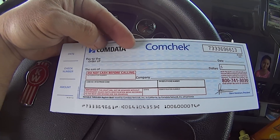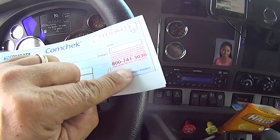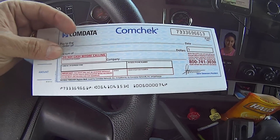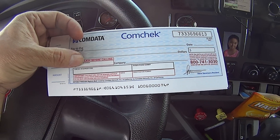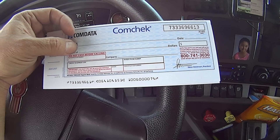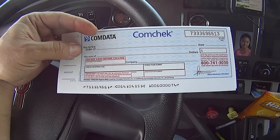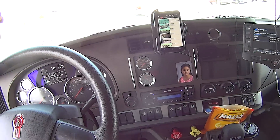All they have to do is call in to comm data, which is this number right here — 1-800-741-3030. You give them the Express code and verify that the check and code is good. Once it's good, they will give you a confirmation number, and you take this to any truck stop or any bank and it'll be just as good as cash. All right, I got to do some work, we'll catch you guys later. Shalom.